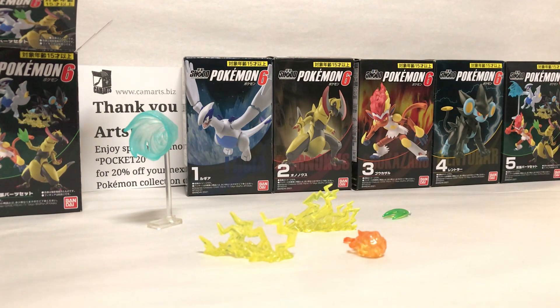That's pretty much it for this accessory wave, guys. The accessory sets are really cool. There are seven Shoto waves right now — this is the sixth wave. Make sure to check that out at camarts.biz. Should be most of the Shotos, definitely all the waves available. If you guys like this video, please subscribe, comment, like, share, and be sure to check out our other videos. Thank you for watching and have a good one.